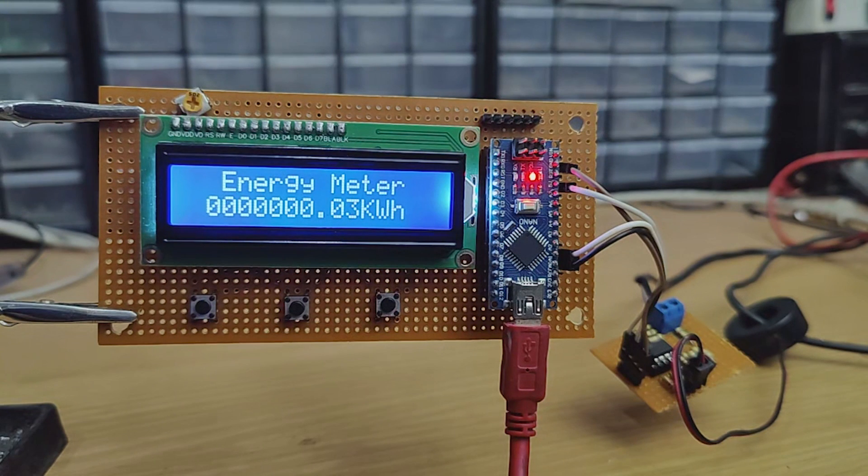Hi friends! In this video I'm gonna make an AC energy meter using Arduino and a few components. With this meter we can measure energy consumed by our devices. I hope this project would be useful for many people.